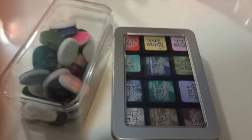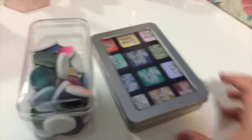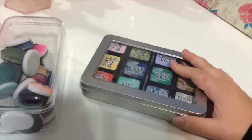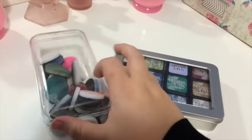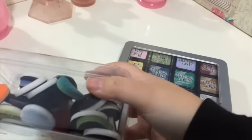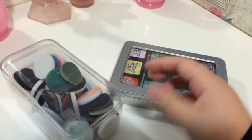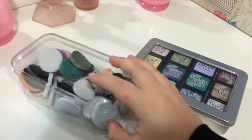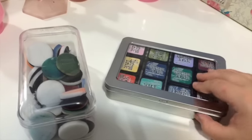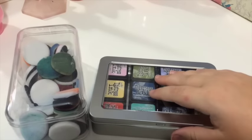Hi everyone, Tori here with another Workplace Wednesday video. Today I'm showing you how I store my mini distress inks and ink dabbers — those foam applicator thingies. So let's start with mini distress inks.